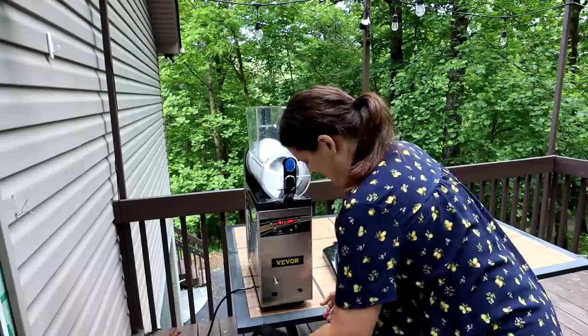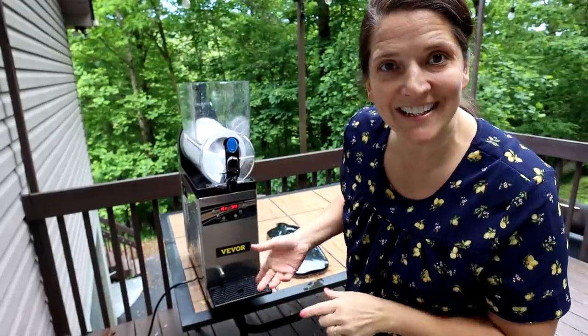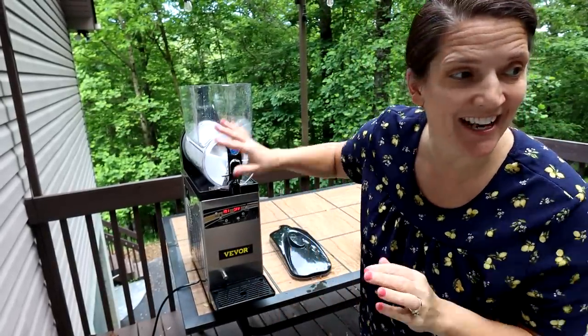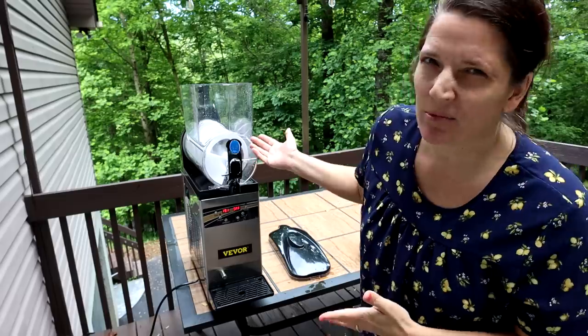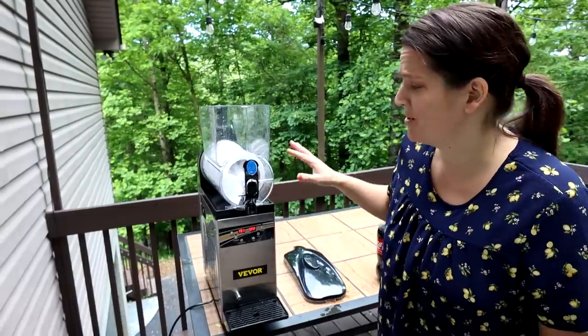We have multiple things from Vivore over the years and they are just good quality. So how great this is going to be for my kids — they love slushies. I decided to put this outside today, though it's not going to work if it's really hot outside because the temperature will be too warm and make it too hard to cool.